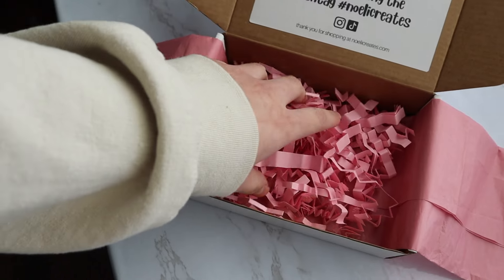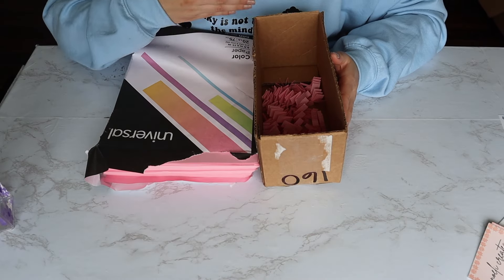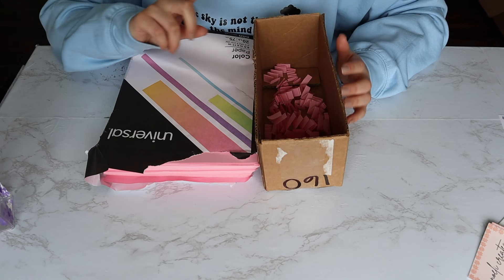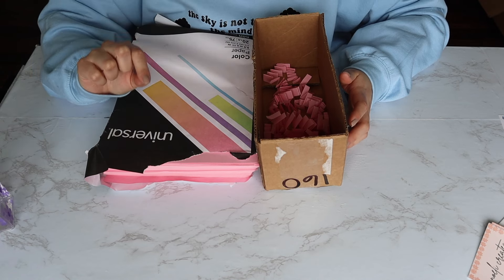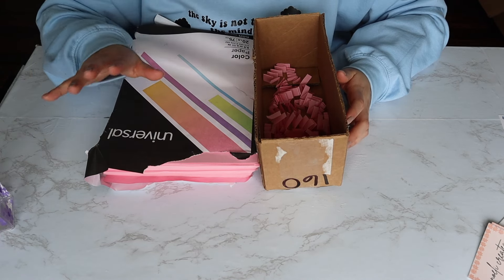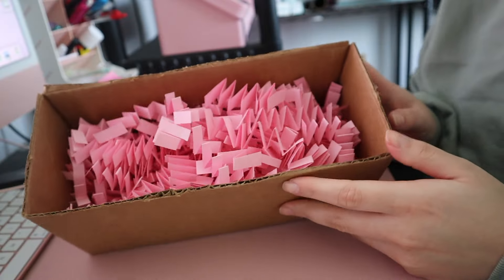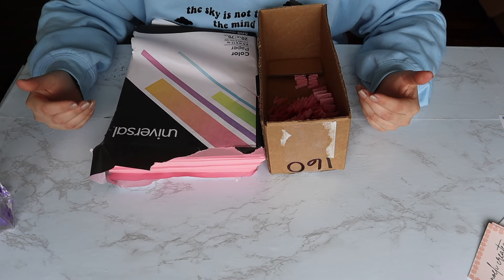Lastly, I want to talk about my paper shreds that I use for packaging. This is not sustainable long term — it takes a lot of time. When you're first starting out, though, I think it's an expense you can save on. Dollar Tree does sell crinkle paper, but I cannot find them anywhere. I am going to have to outsource eventually, because as your business grows and you get a bunch of orders, there's no way you'll have time to be making this yourself.